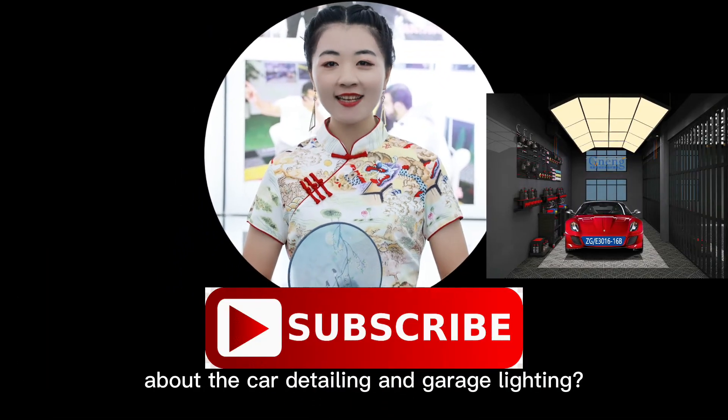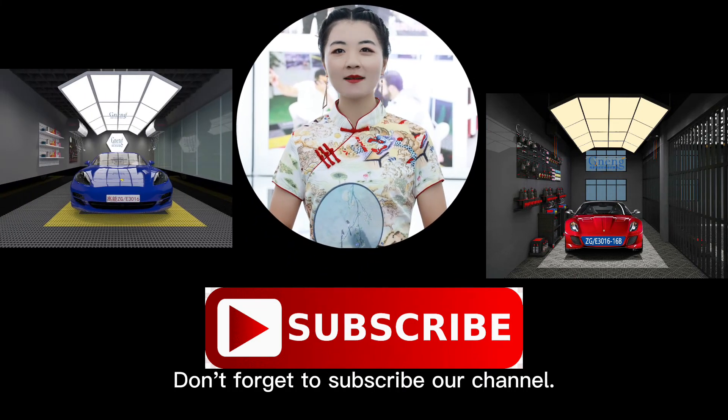Do you want to know more about car detailing and garage lighting? Don't forget to subscribe to our channel.